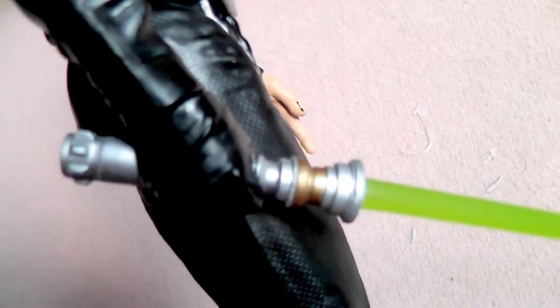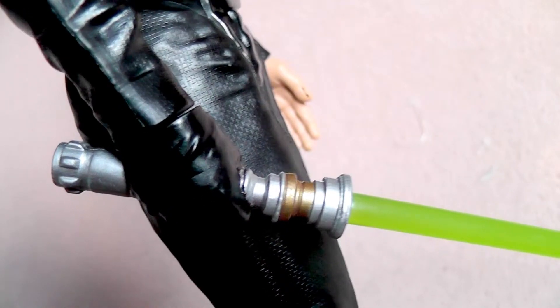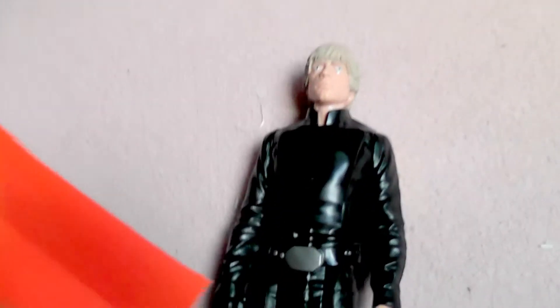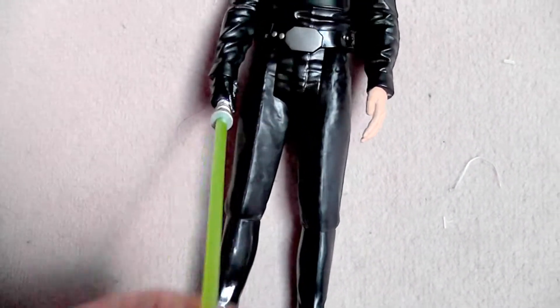This is how his lightsaber looks. The handle is in his hand and the blade is removable. Just mind the little tape that holds the blade in the box - notice the tape, or you'll pull out the blade and maybe curve it and damage it. That's so sad because they're so well made.